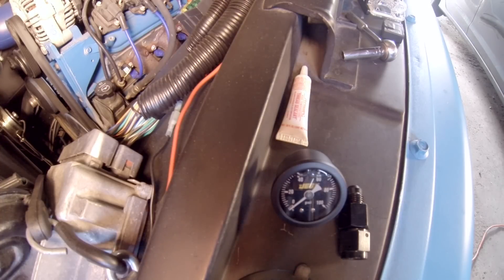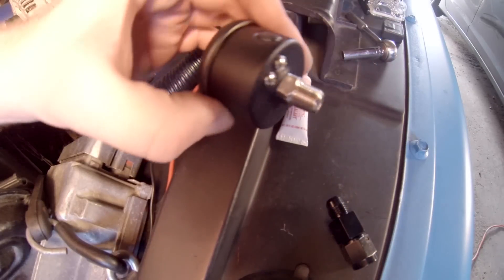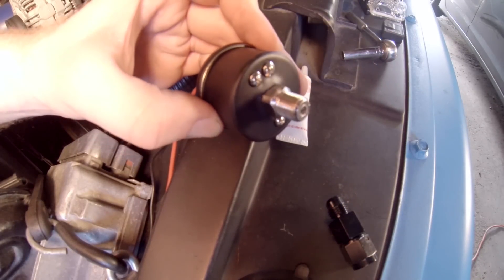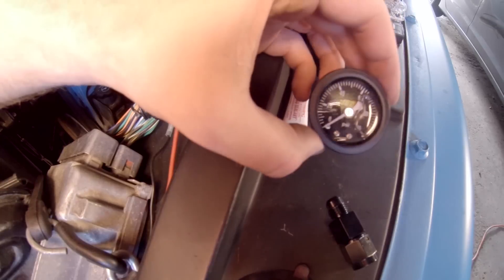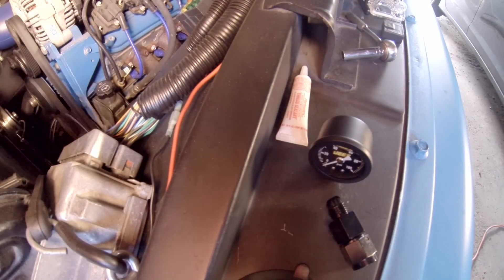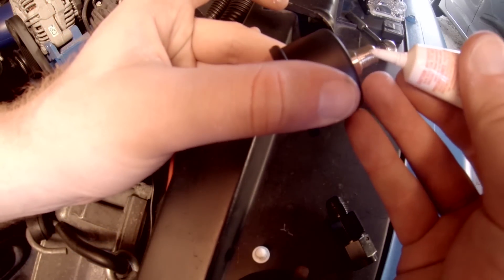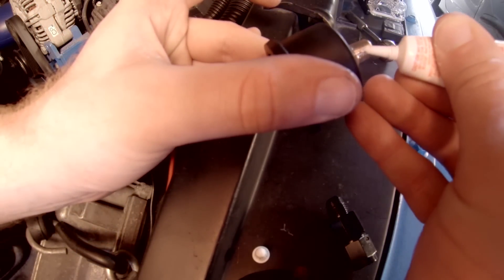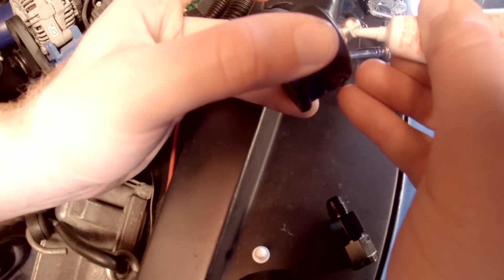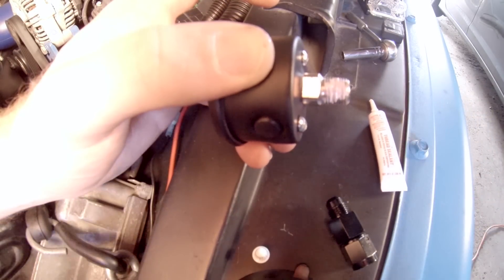Before we get started on installing it under hood, one of the things we've got to take care of is this thread sealant, because the gauge itself uses an NPT style connection and any pipe thread connection should use some sort of sealant. Do not use Teflon tape — even the yellow stuff that a lot of your old school friends might tell you is safe to use. With today's modern blends of gasoline, it's just not okay. Technically it never was okay. We're going to apply a little bit of thread sealant to the male end right here — just a little bit, you don't need it all the way around, just enough on the threads. Let that set up for just a quick second.